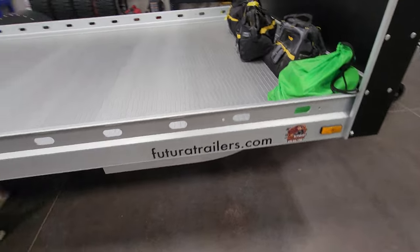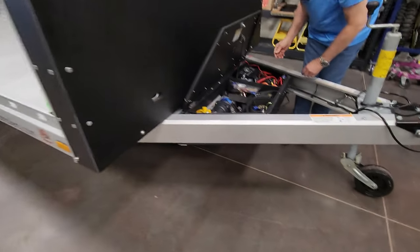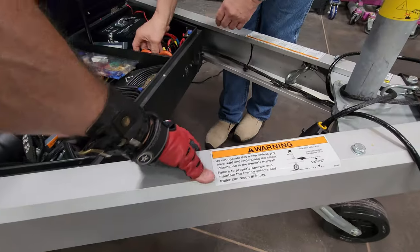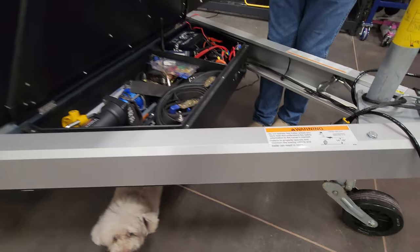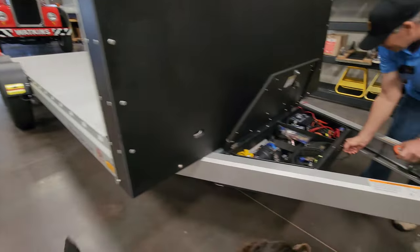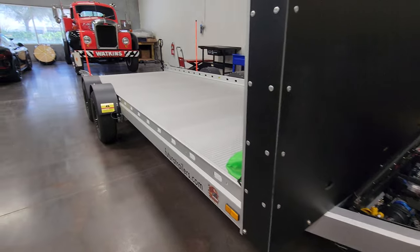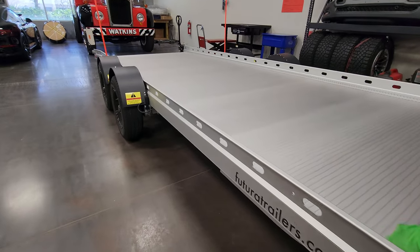All aluminum — FutureTrailers.com — built to a higher standard than even a Featherlight. The fit and finish on this thing is off the hook. The way they did these rails — I've heard of these but I haven't seen one in the flesh.